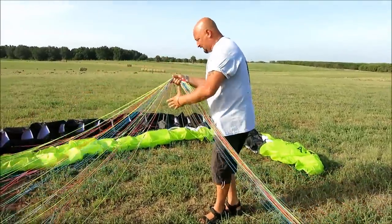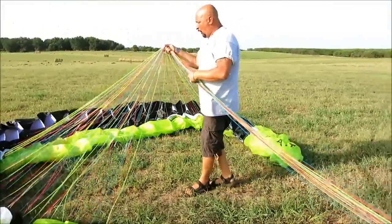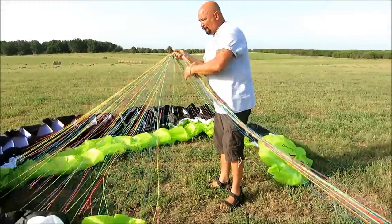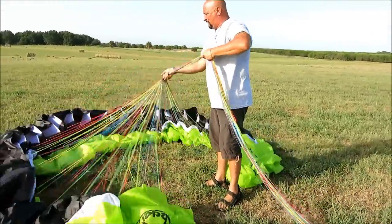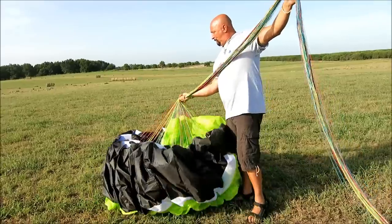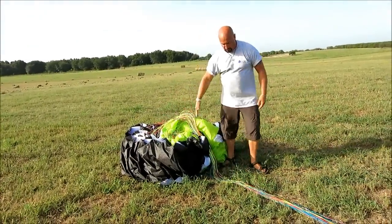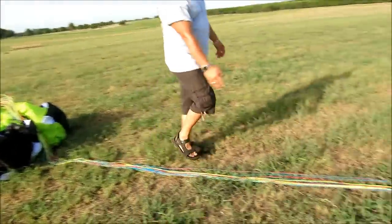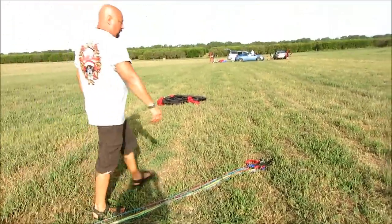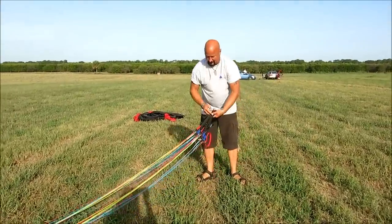You'll notice the glider is starting to kind of clamshell in on the tips. That way when you go to open it next time it'll be all uniform, centered, and ready to open. All you have to do is plop it onto the field into the wind and she'll open right up. We get it all mushroomed up like this and walk it out — you'll notice a nice group of lines all the way over to the risers. We walk back to the risers and we always pick it up by the connection points.